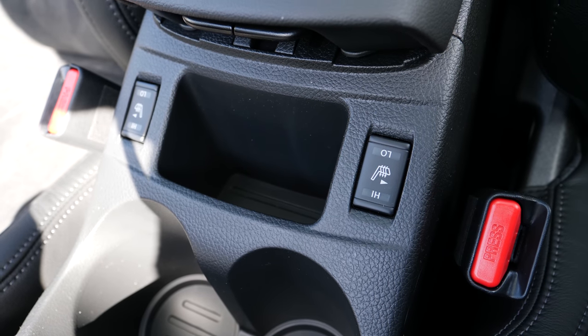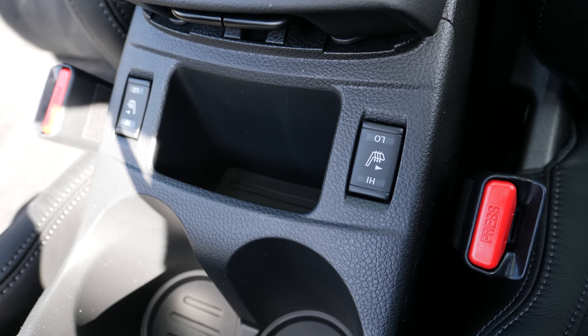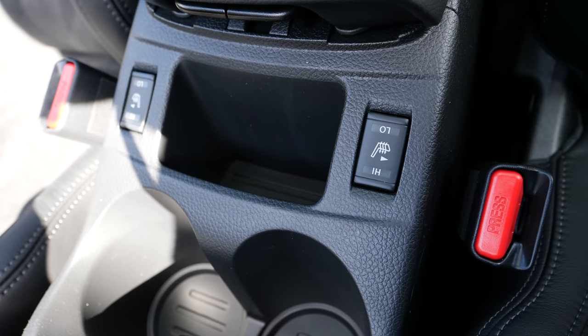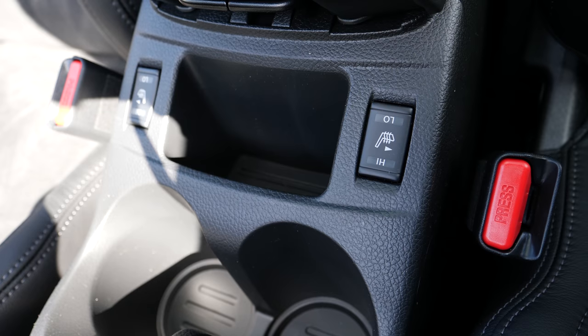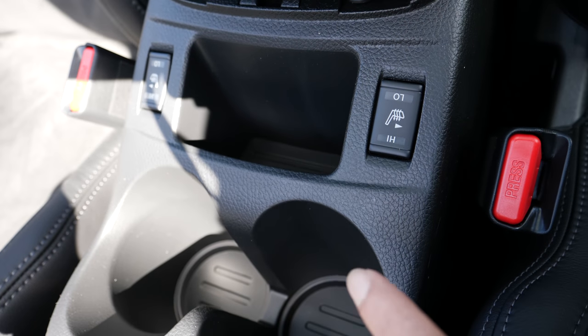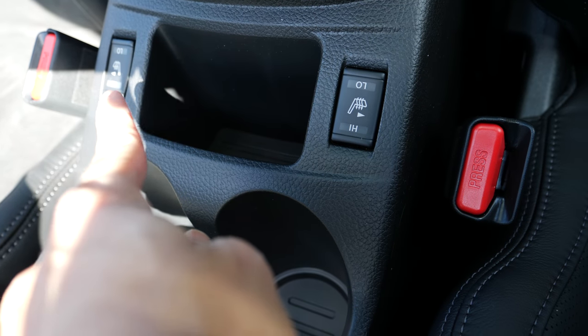Another standard feature that N-Vision comes with is the heated front seats — both front seats are heated, and these are the controls for that. One for the passenger seat and one for the driver seat.